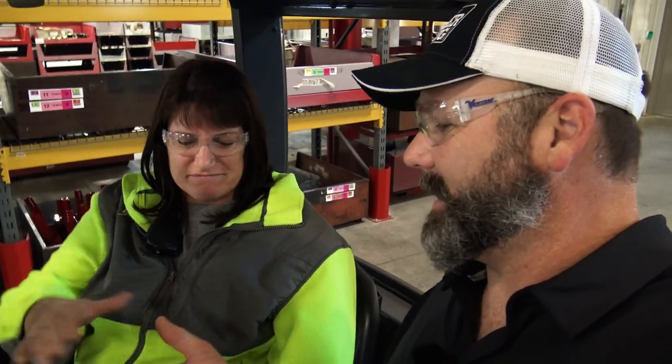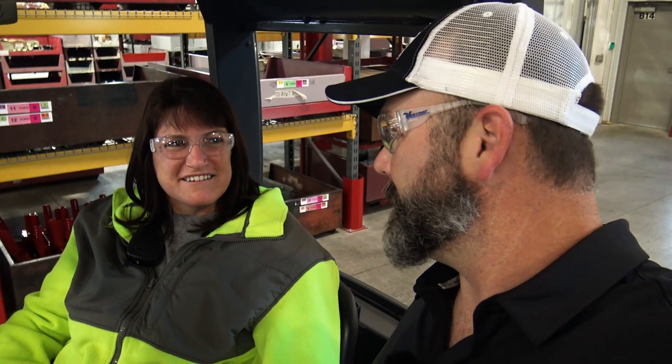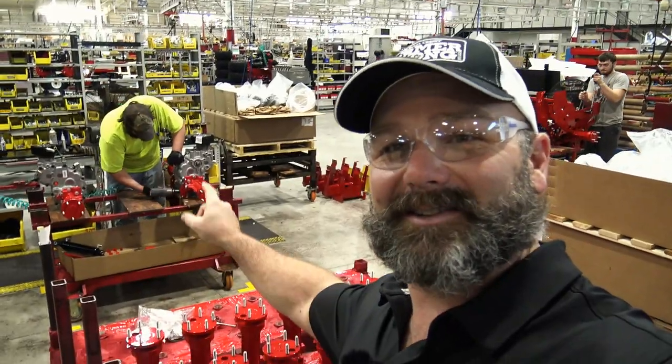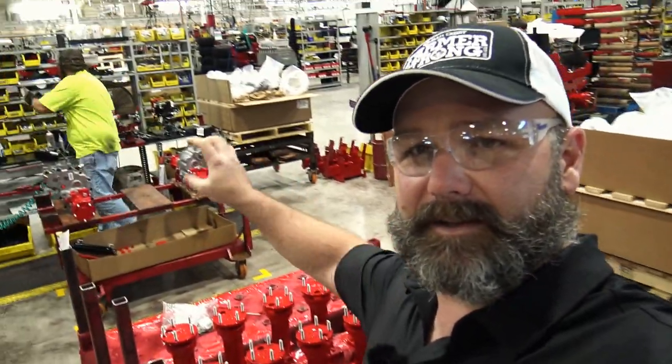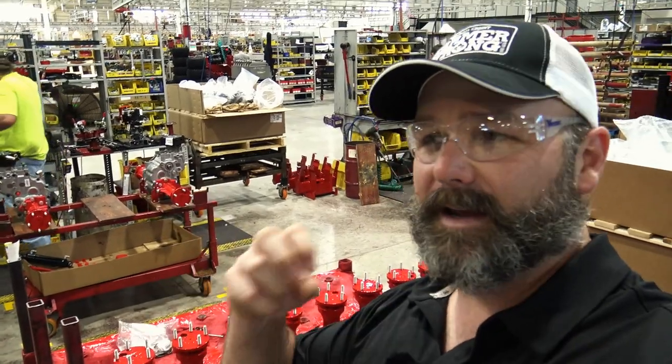We meet Michelle, who has been with Ventrac 11 months and whose oldest son Ryan also works here. This is Ryan — Michelle's son. These are the axles and transmission setup. A Ventrac is a fully hydrostatic tractor where all four wheels turn all the time — it's a fully hydrostatic articulating tractor.